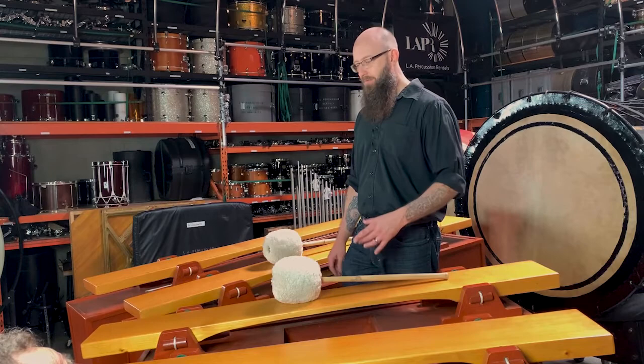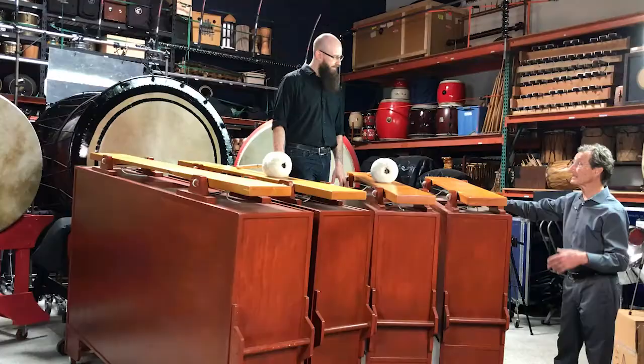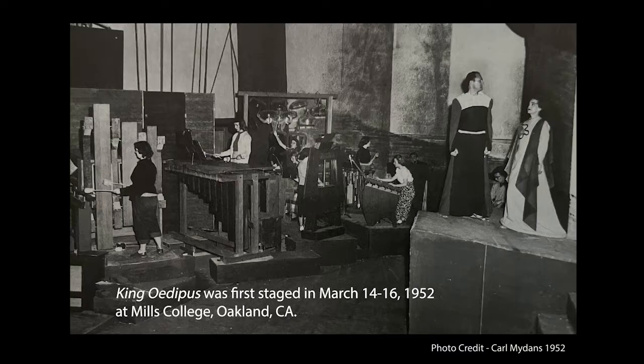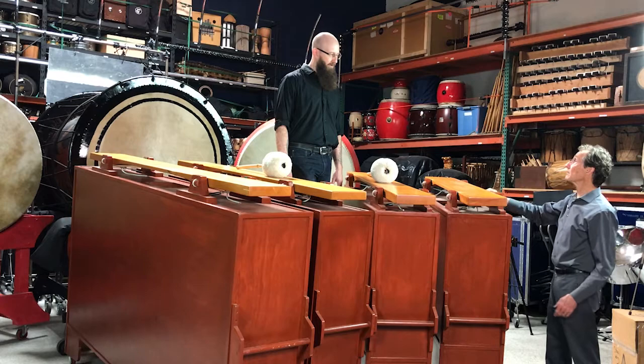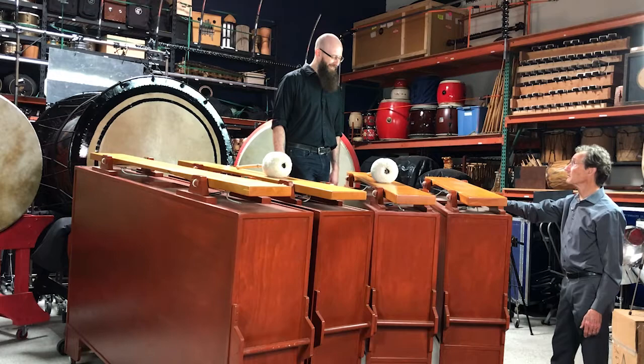What repertoire are these particular instruments featured in? The first piece was written in 1951 — that was King Oedipus — and he used either all or some of the Eroica for the rest of his career, through all the other pieces. So: don't leave home without all four of them.